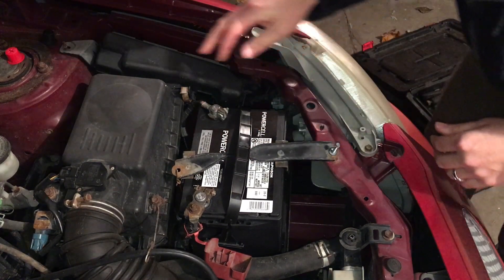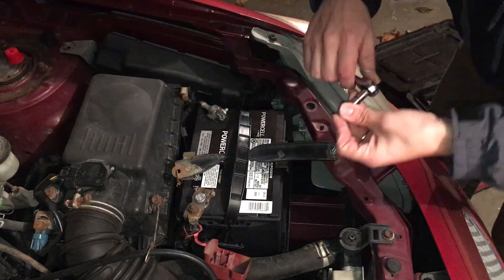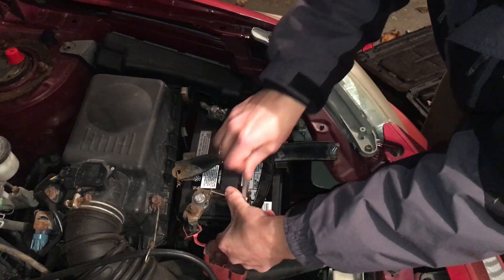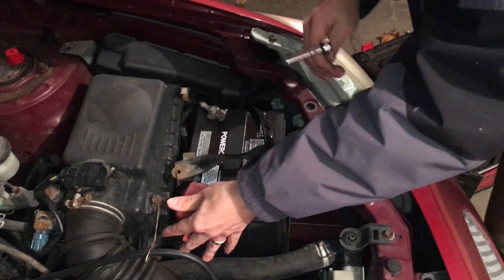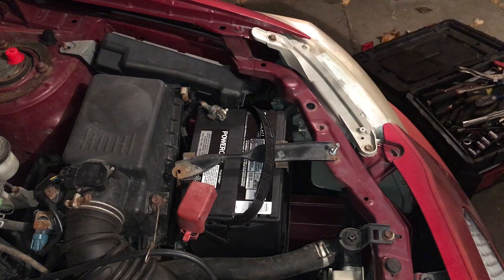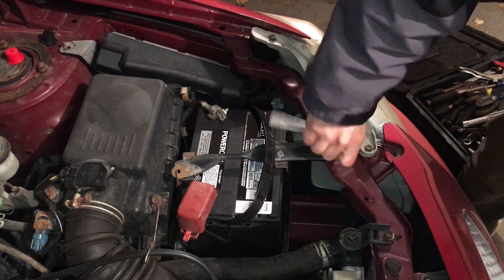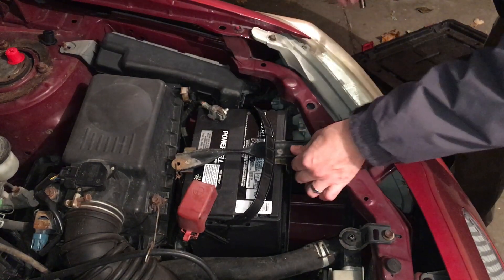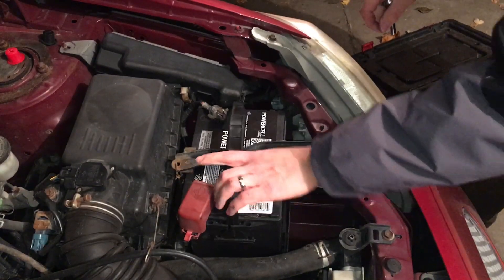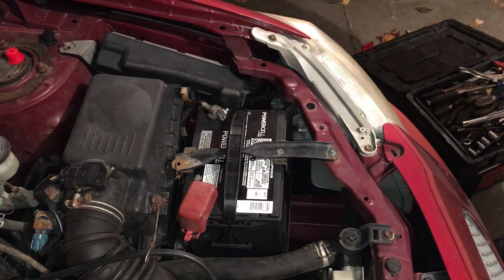Both connections are now made — go ahead and tighten these up. Snap the cap back on the positive terminal, tighten down your support bracket, and we are all set. Let's go ahead and give this car a start.